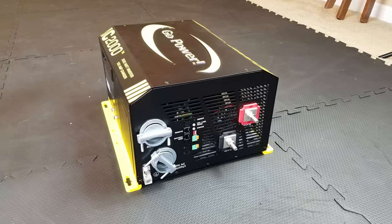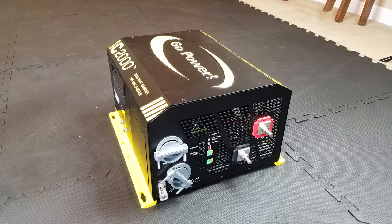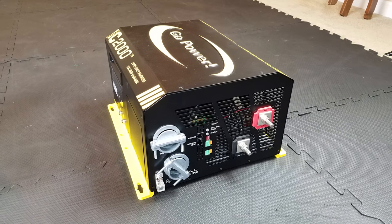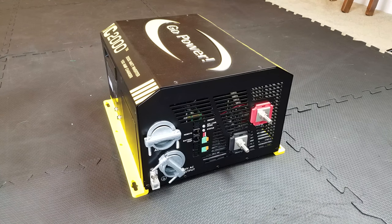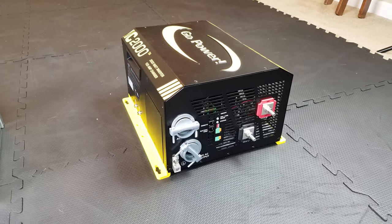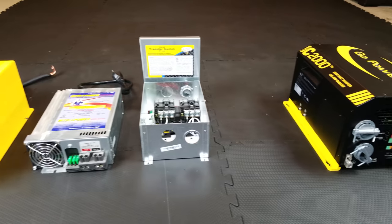I'll give you a surround view of what the device looks like, then we'll go into the wiring, and then I'll show it to you in the trailer how it's actually wired and what it looks like inside. You might be asking yourself, why would I want an IC2000 in my RV? The reason is a couple of things — one of the major reasons is to consolidate your wiring and bring it down into one, so you have less voltage drop, less amperage drop, and less capability for failure.